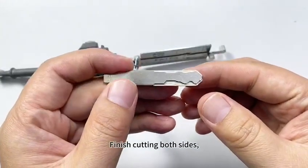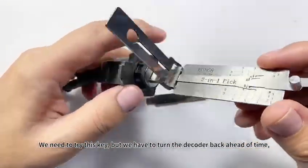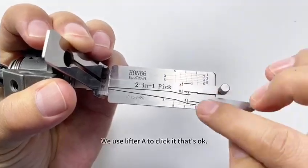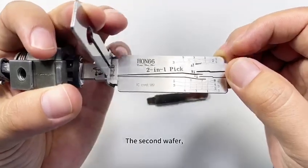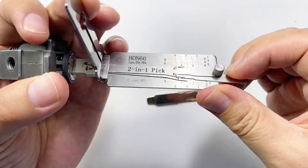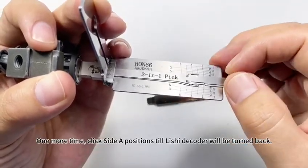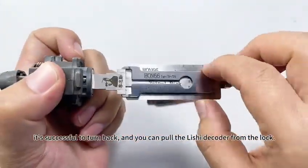Finish cutting both sides. We need to try this key, but we have to turn the decoder back first — this is important. Please don't pull the Lishi decoder from the lock if you haven't turned it back. Use the lifter to click it and turn it back. Click the side positions until the Lishi decoder is turned back, then you can pull it from the lock.